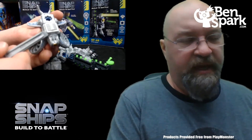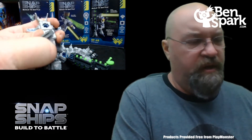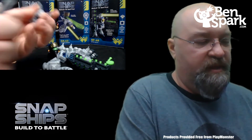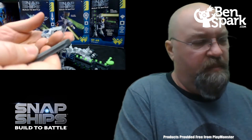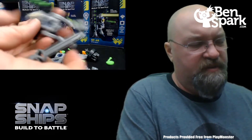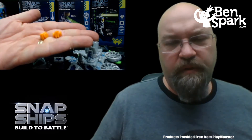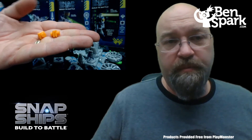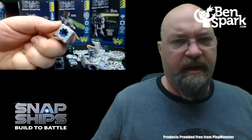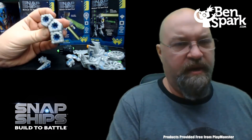If you have any trouble taking apart any of the Snap Ships pieces, there is a tool included with each set that helps you pull off some of those pieces. It will save your fingernails and make it a lot easier to take things apart. These are quick and easy to take apart for the most part, but if there's a small thin spot that's hard to get off, that tool makes it a lot easier. Also included with each set are connector pieces that you use when building the Fusion Build to connect Snap Ships pieces together into a larger piece.